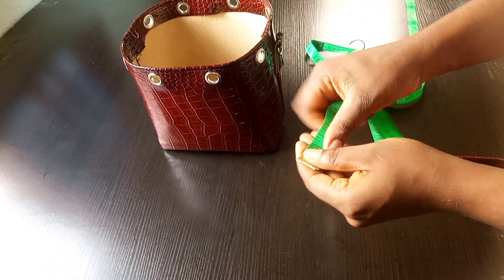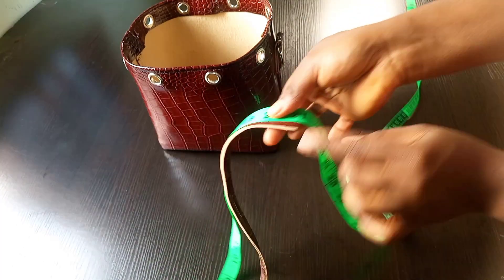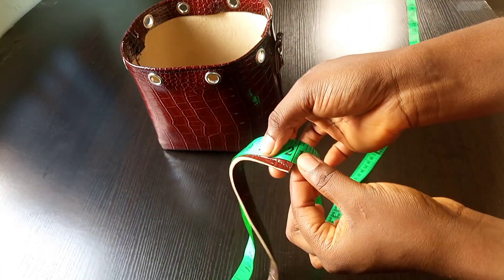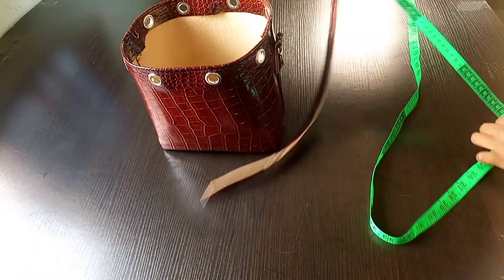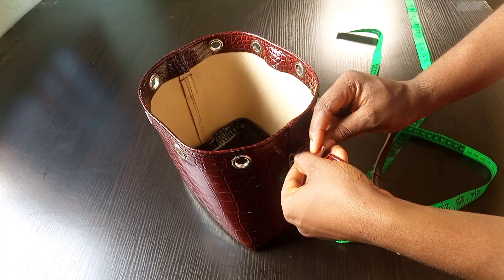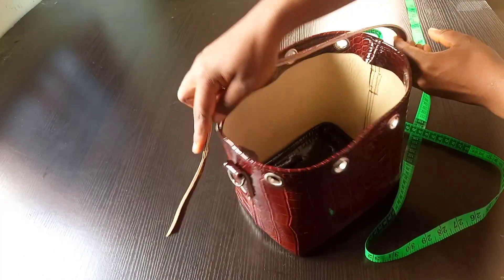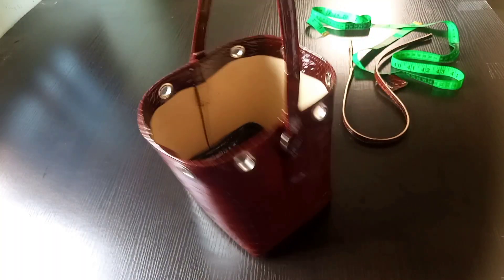I've got the back handle and the length I'm working with is 21 inches. As you can see, I already folded it, so I'm going to place it this way and go straight to my sewing machine and stitch it on both sides. Once I was done with the stitching, this is how it's looking.